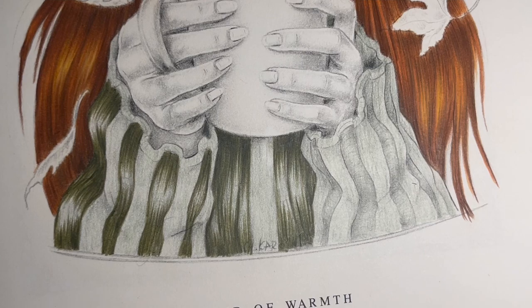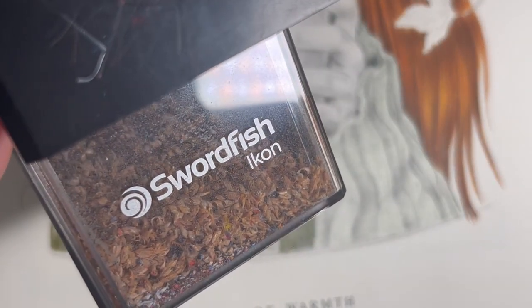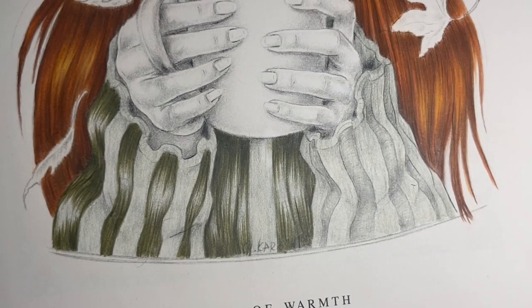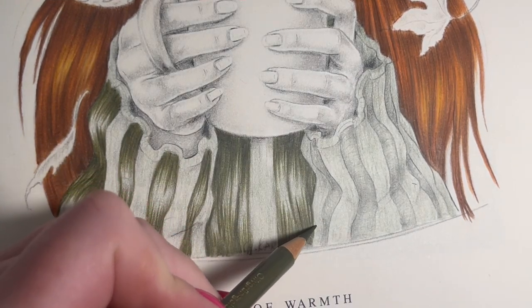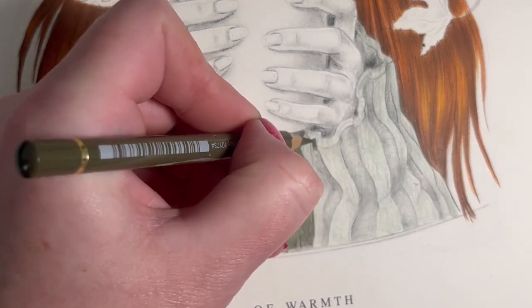I will have to sharpen it in a minute - we do need sharp points for this effect. I'm still using this sharpener, a Swordfish from Amazon - I love this version the best. I tried the Helix sharpener but didn't like it, so I purchased another Swordfish. Now I'm going to leave this one for a different color and go straight in on the second stripe.